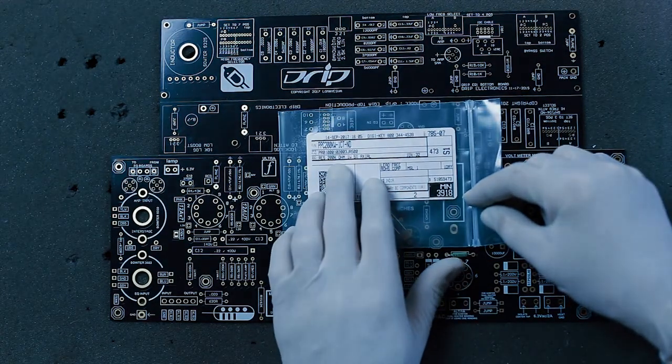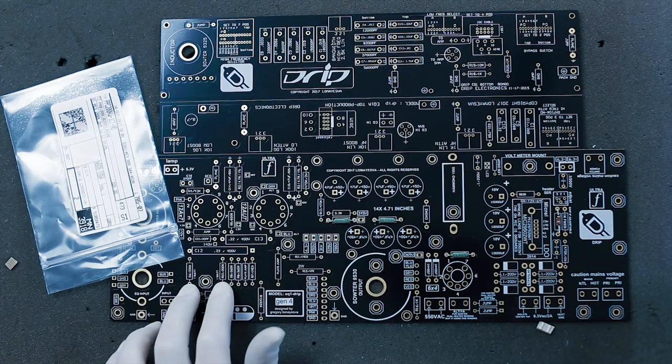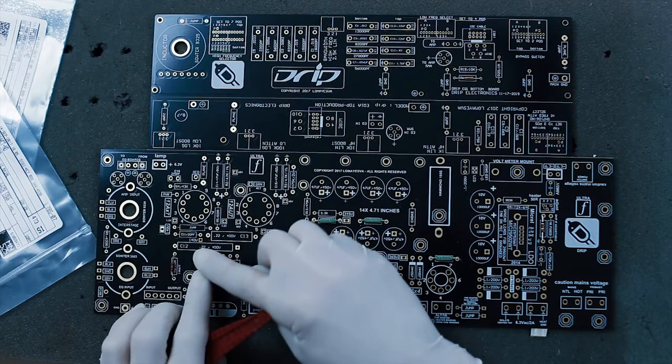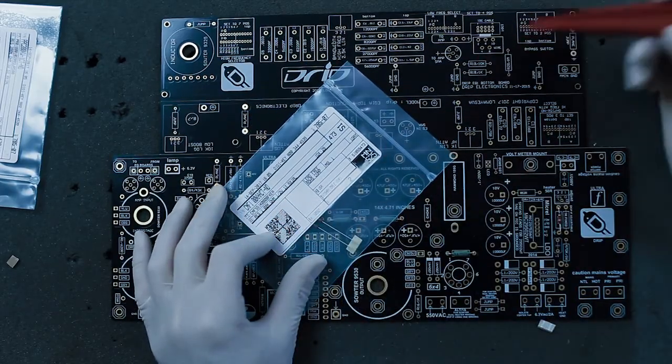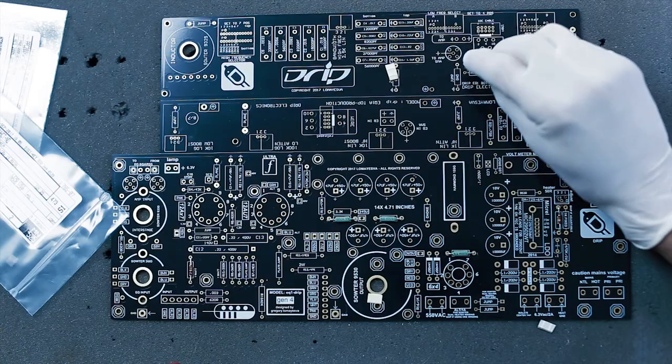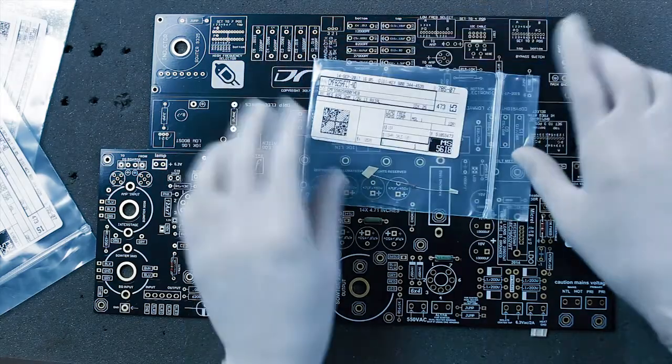The next resistor is 200K ohm — both are 1 watt and they go right here. The next resistors are 1K, which will be in the filtering section.